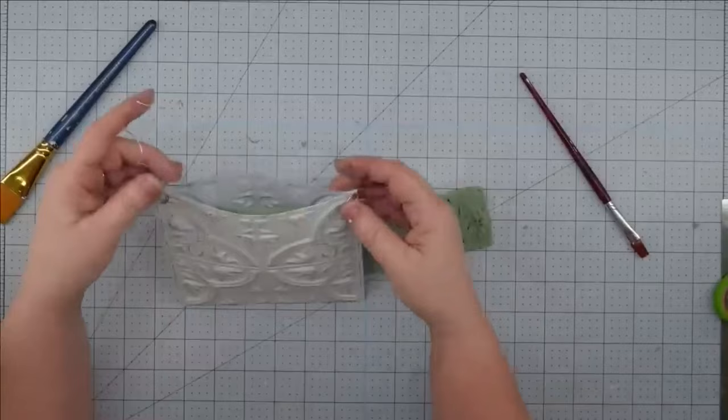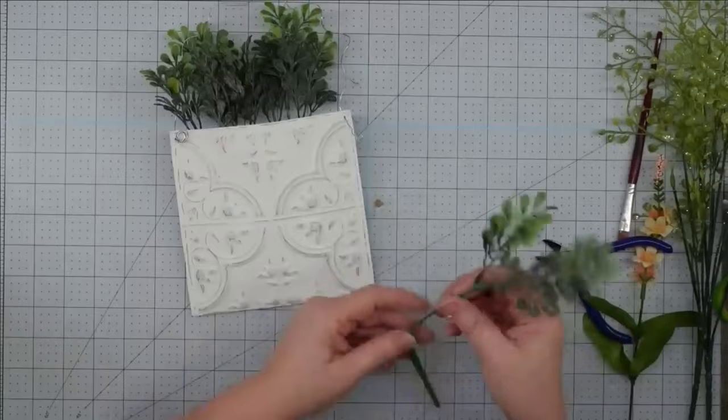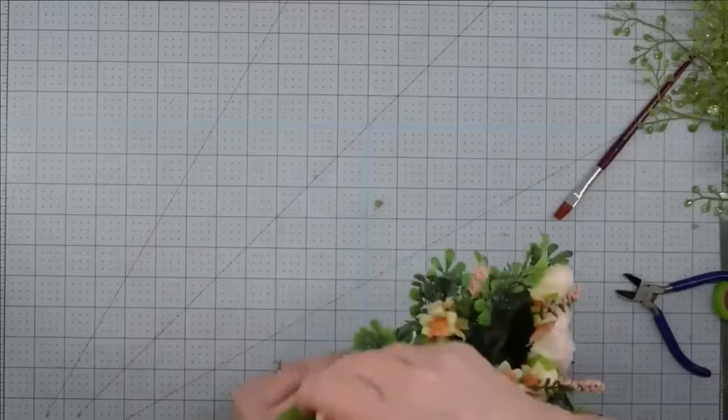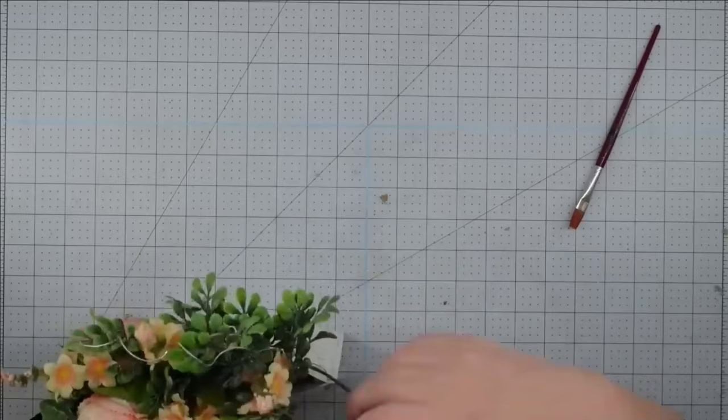Now for the fun part — we get to decorate. This is totally to taste. We love florals on this channel and we've never claimed to be florists. We just stick things in until we like how it looks. I love having them in my home. If I don't like how it looks, I pull it out and put it somewhere else. Once you get your flowers in place and you're happy with how it looks, this project is complete — very simple, lightweight, and very pretty.